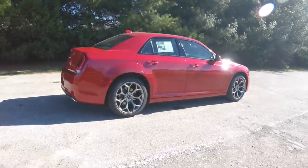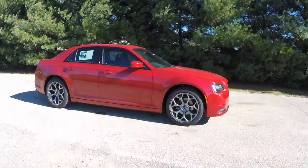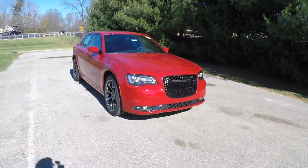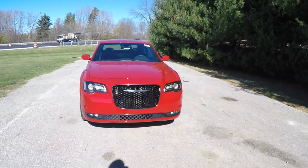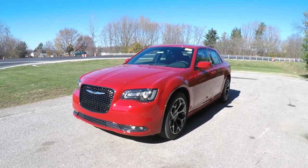That concludes our quick walk around and look at this brand new 2016 Chrysler 300S. If you have any questions or would like to see this vehicle, please contact our showroom where our friendly sales staff will be more than happy to answer any questions you may have. And as always, thanks for watching.